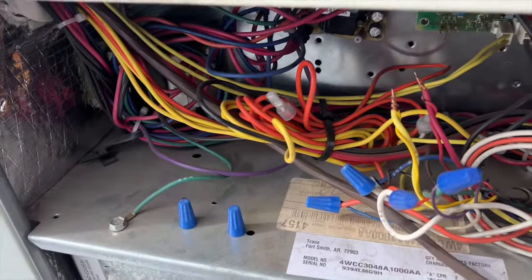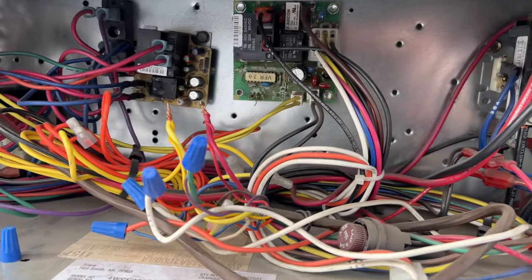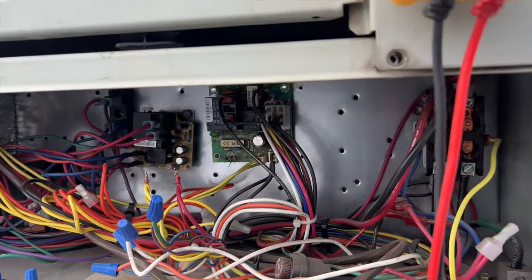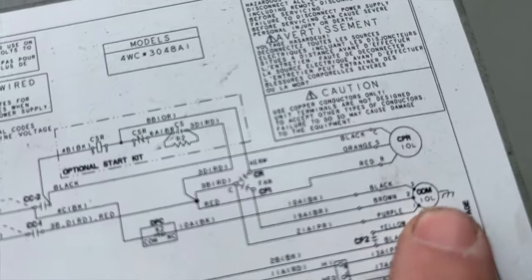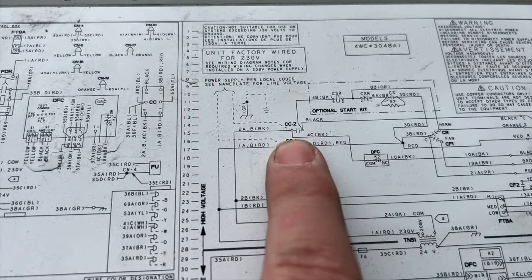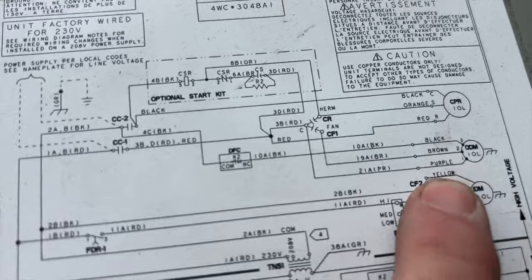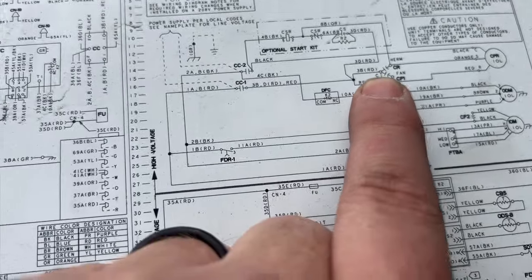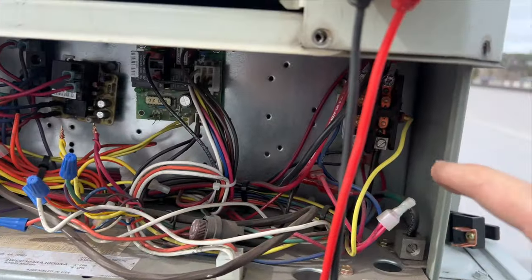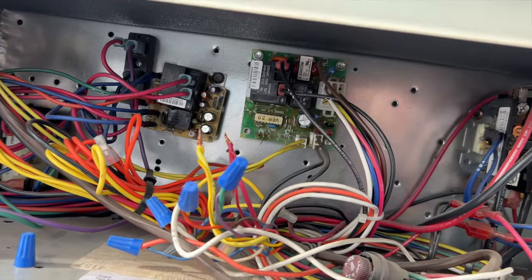First things first, we want to make sure the defrost board is good. We can see that relay right there — that's what controls the fan. It looks like this one is normally closed, so it's always closed. Looking at our schematic, we have our ODM, our outdoor fan motor. The black wire goes into our defrost board and then runs over to the line side of the contactor, line two. Then we have a brown wire which goes to the capacitor, and a purple wire which jumps off the common terminal of the capacitor and runs to line two on the contactor, which means the motor is energized by the contactor itself. So this is always closed.